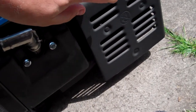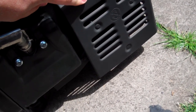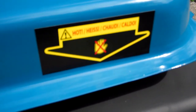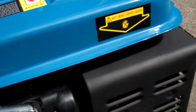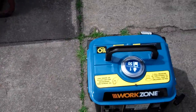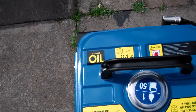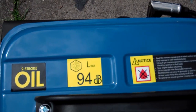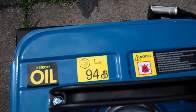Really good decent exhaust, as you would need on a generator to make it nice and quiet. This is the actual muffler guard. In there is the actual exhaust itself. It's got a hot sticker on there saying not to touch it, obviously because generators get hot and it would burn your fingers. It says two-stroke oil. 94 decibels — this is really much quieter.